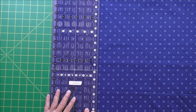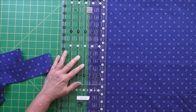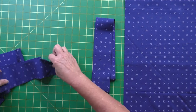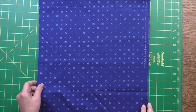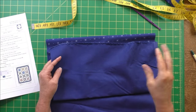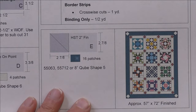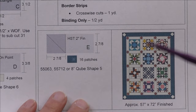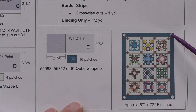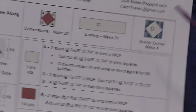I'll cut four strips for the binding at two and a half inches each. Now we have our four binding strips. What's left is about 15 inches, including the selvage. From that remaining fabric you'll need to cut 16 patches for your border corners — that's patch E — which are the little triangle parts of the square-on-point. We have four square-on-point units for the border corners.